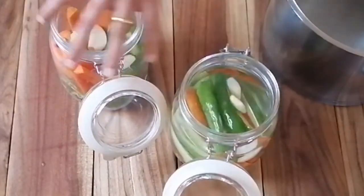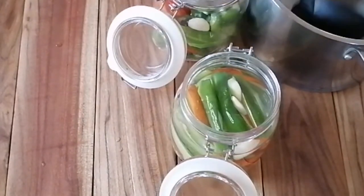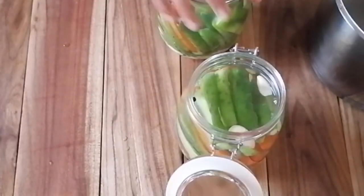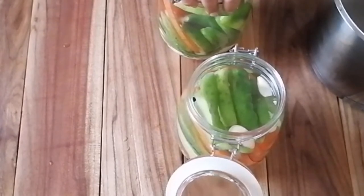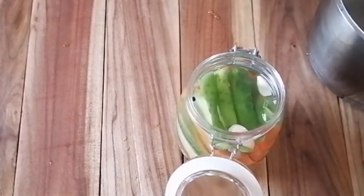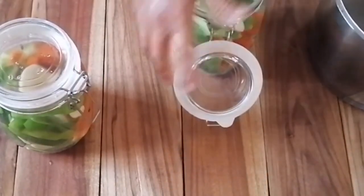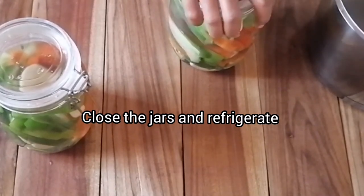Make sure we cover everything up with the brine. Let's fill the second jar as well. We've got enough brine in each jar to cover all the vegetables. Let's seal the jar down — I'm going to check the seal just to make sure. Turn the jar upside down and see if it's not leaking. Do this with both jars.